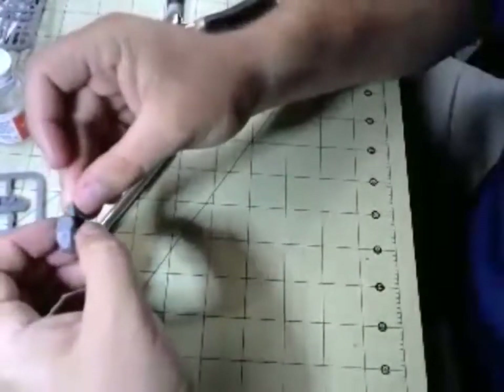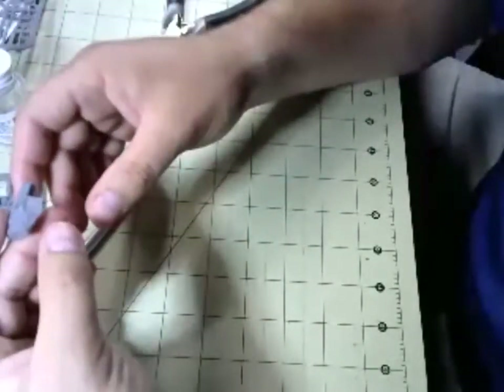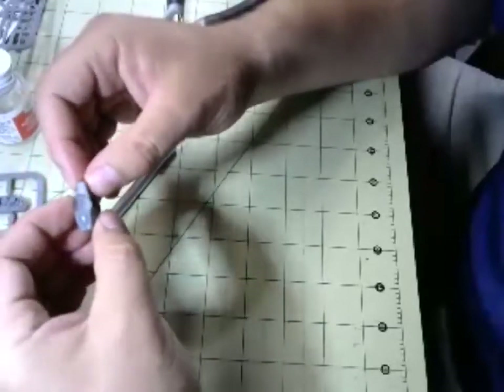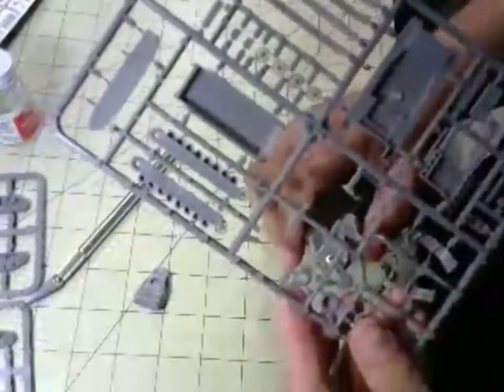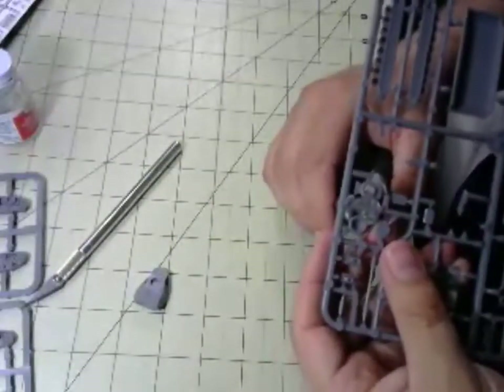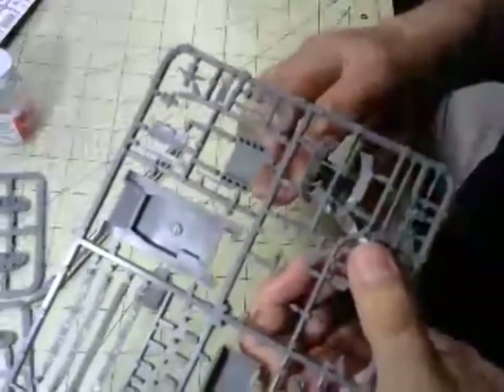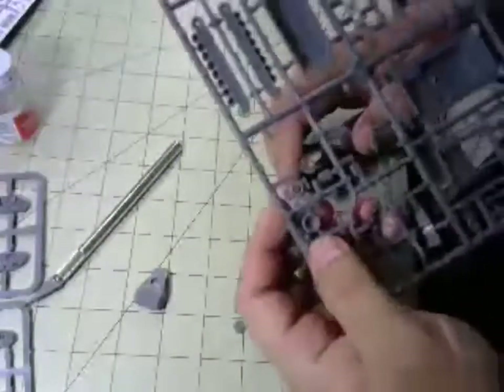Commands & Colors Napoleonics has differentiation in the troops — for example, why couldn't you have sharpshooters, veterans, green troops? The Commands & Colors system is pretty robust when it comes to that sort of thing. I'm going to start cutting the commander's cupola out and the pistol hatch — and I think I just bent that piece. Great. Sharpshooters, veterans, green troops — stuff like that.